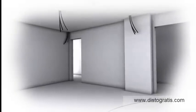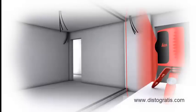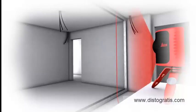The Leica Lino L2 projects horizontal, vertical, and cross lines safely, quickly, and simply, allowing you to concentrate on the job in hand.